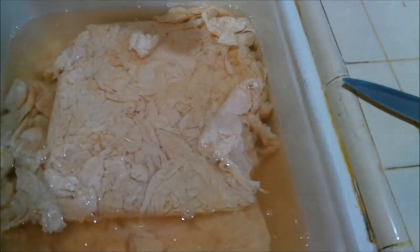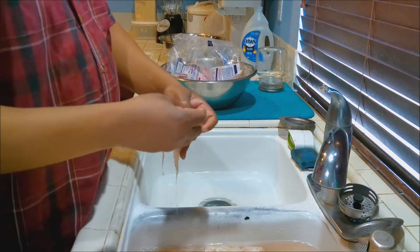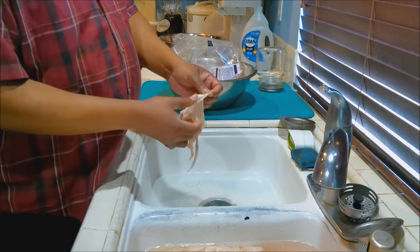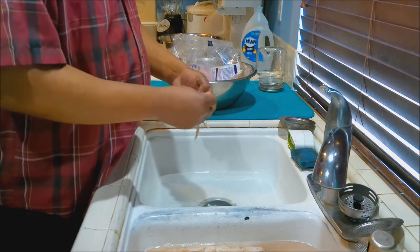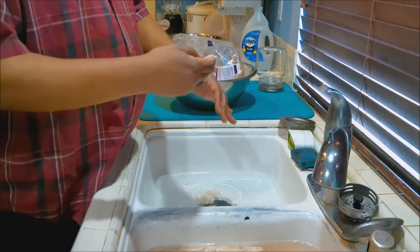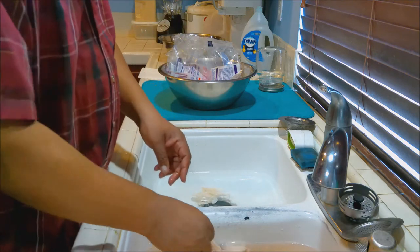Here we have our dirty water and our clean water. In this clean sink we have baking soda and salt. We're going to take our chitlins and start separating the membrane from the chitlin. We're going to get all the membranes off. Take your time — it'll come off. So this is the membrane that we got rid of. Toss that out. We're going to do that to all these chitlins.